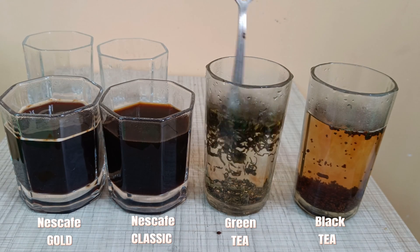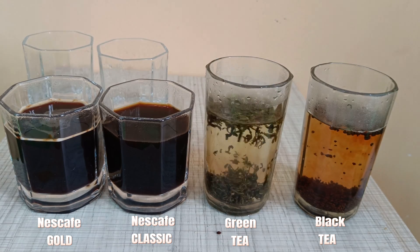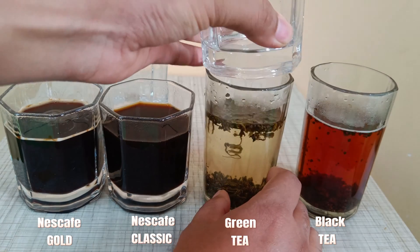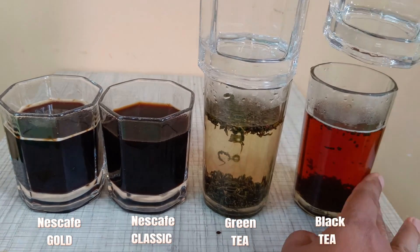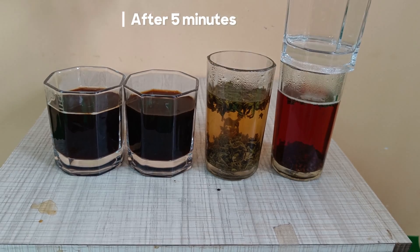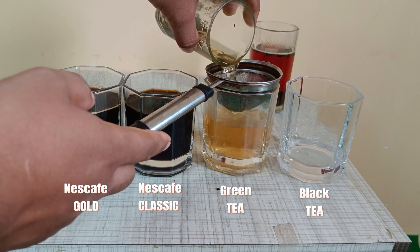The colour change is much slower for green tea, while the colour change in black tea is fast. Let's leave it for 5 minutes to soak, and then it will be filtered. Let's filter the green and black tea.